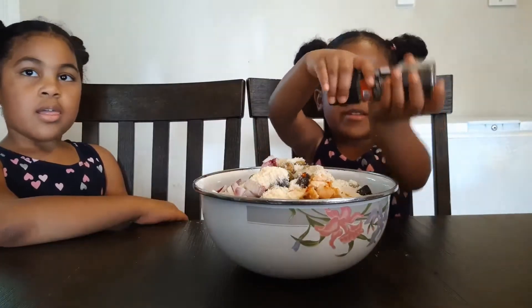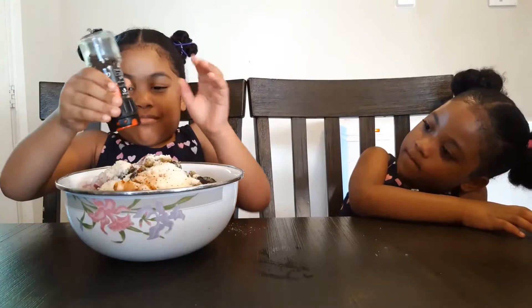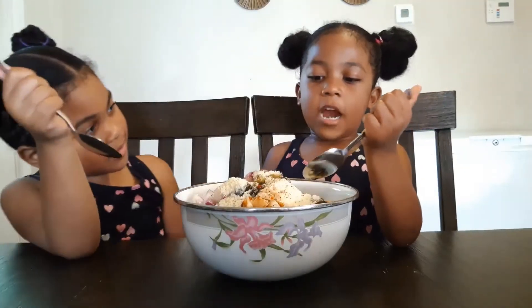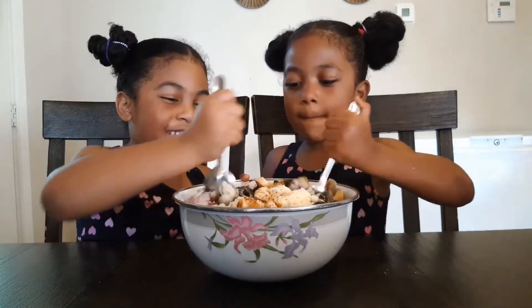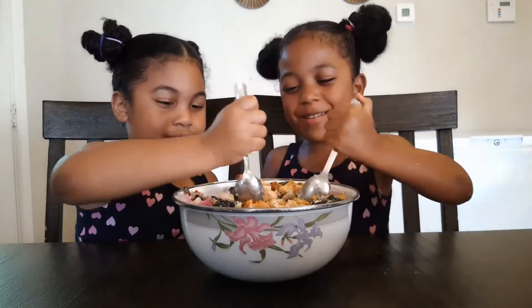Put the pepper in. I'm gonna open more pepper. Let's stir it up. So much fun — oh, powder, powder!